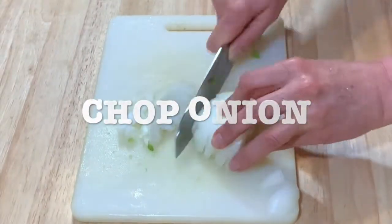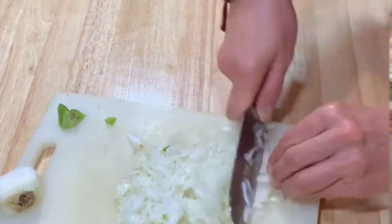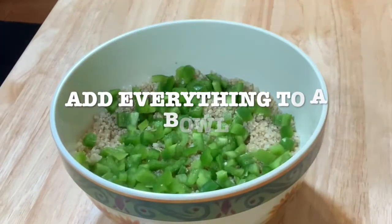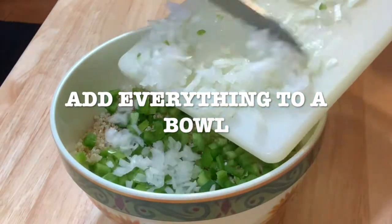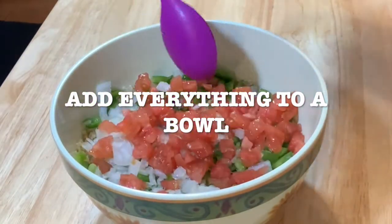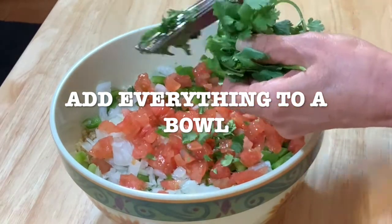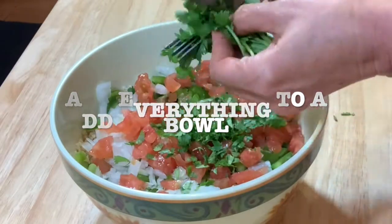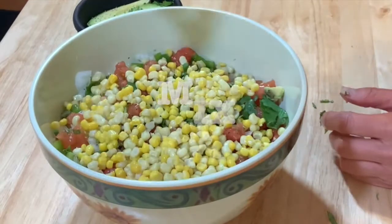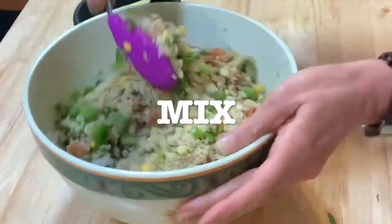Get the onion and chop it. Then get your bowl and start adding all the vegetables and ingredients. This is a very colorful recipe — it looks like a Mexican flag with the green, white, and red. I have scissors, so I cut the cilantro with the scissors. Add the corn kernel and mix it.